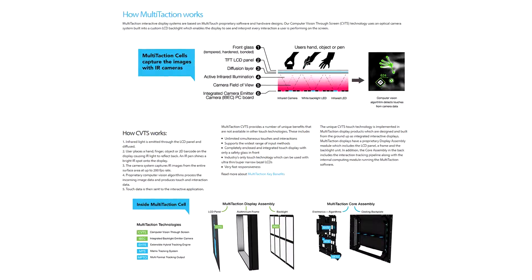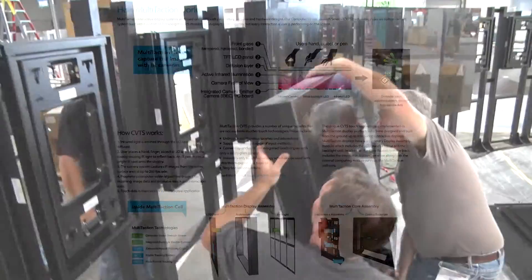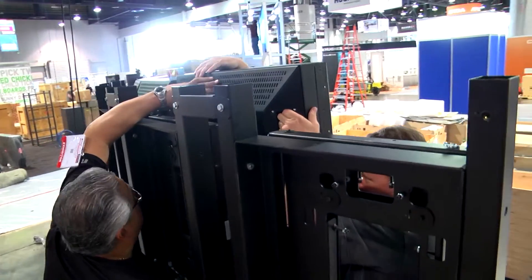Multi-taction displays use an array of infrared cameras for tracking objects on their surface. During transportation and installation, the physical positions of the cameras may slightly move, and this causes a need for recalibration of touch.